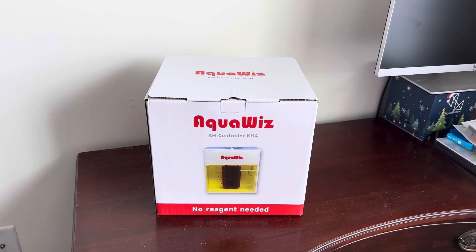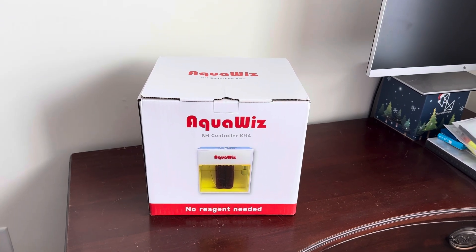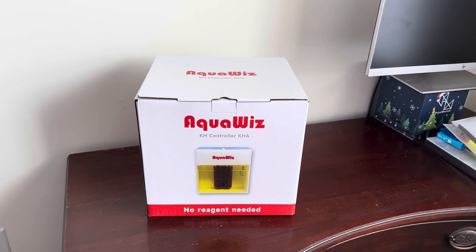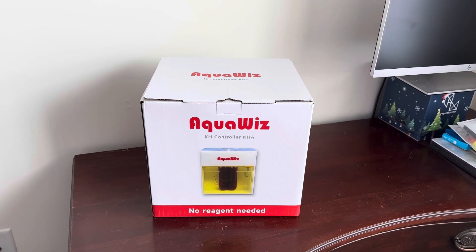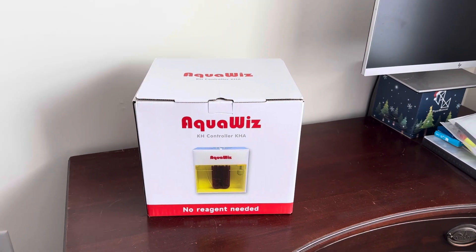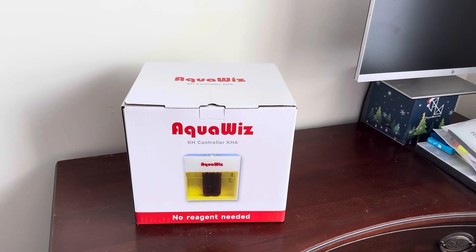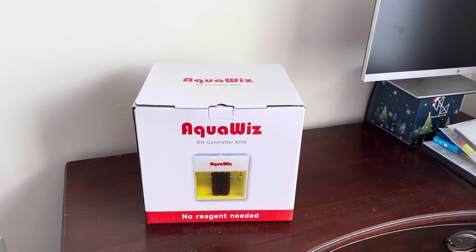So I ended up deciding I really only need an alkalinity tester, and really I only need it for when I'm away from home. My little Hanna checker while I'm here is more than enough. But I do have travel coming up over the summer, so I figured I should get something. This came highly recommended from Andrew Bauma, and I know Greg Carroll likes this AquaWiz unit. A whole bunch of people seem to be starting to get their hands on the AquaWiz and reviews are generally quite good.